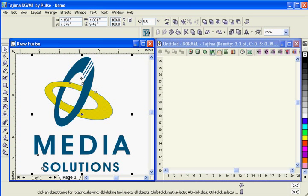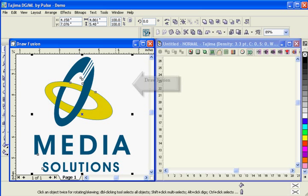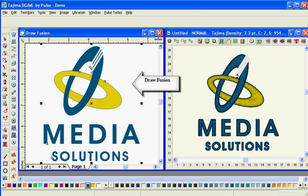The seamless integration of CorelDRAW and Tajima DGML by Pulse combines the extensive drawing capabilities of CorelDRAW with the powerful stitch generation of Tajima DGML by Pulse in the same window.